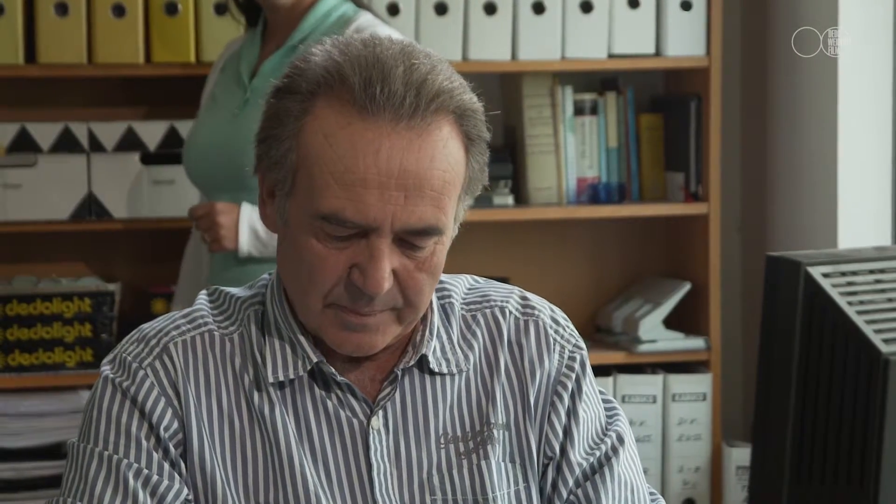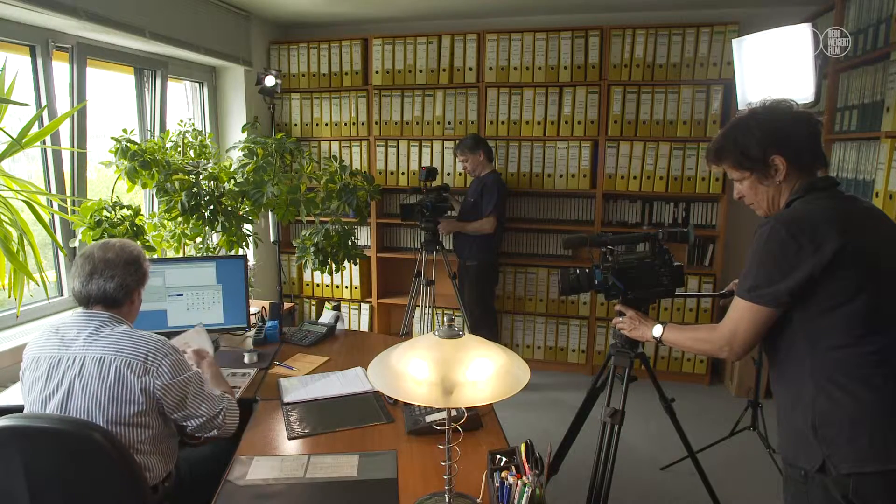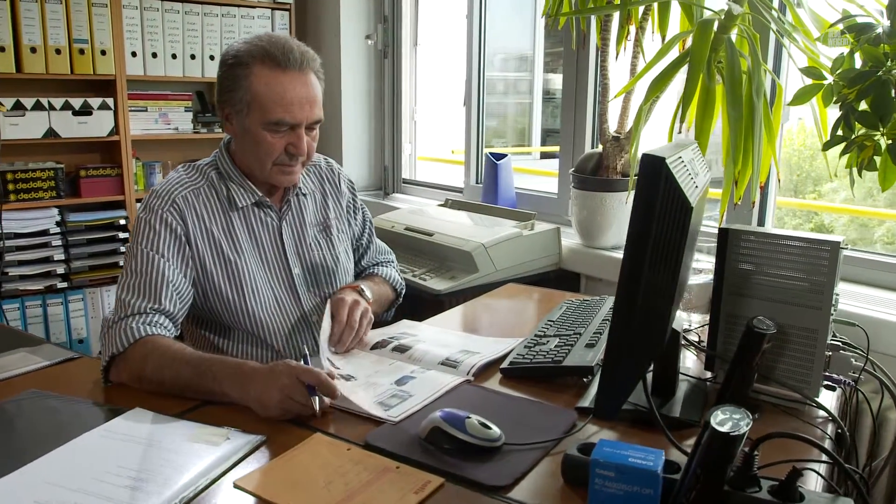The combination of these three lights makes for stylish lighting on our subject to a level which we could not achieve using only one single light. There is a big difference between the unlit scene and the scene with the lighting. Combined with some camera movement, this makes for a very classy shot.